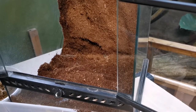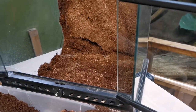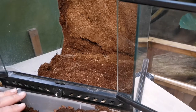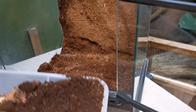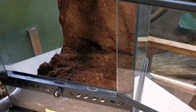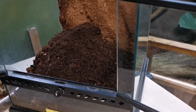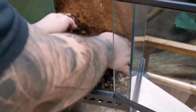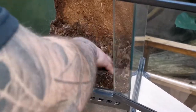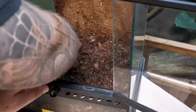This species of centipede can be found in tropical climates, ranging all the way down to drier climates in Africa. So I'm going for a tropical mix — that's how I've kept her for years and she's done really well. She's laid eggs and looked after her eggs; they didn't hatch because she wasn't bred or paired up with a male, but I'm assuming she's a happy little centipede.